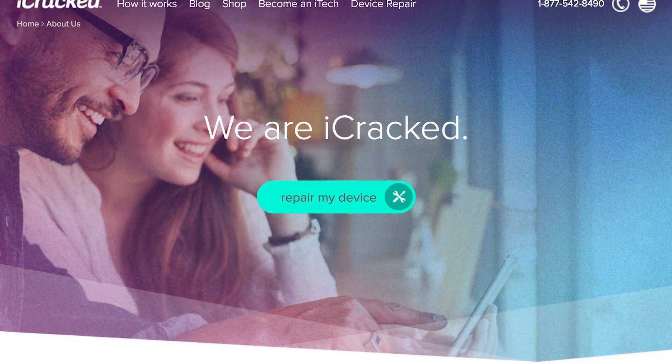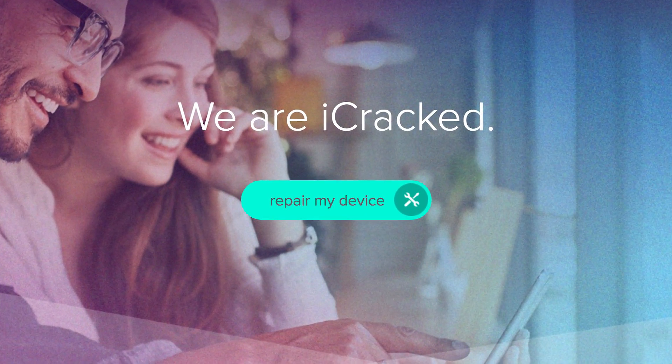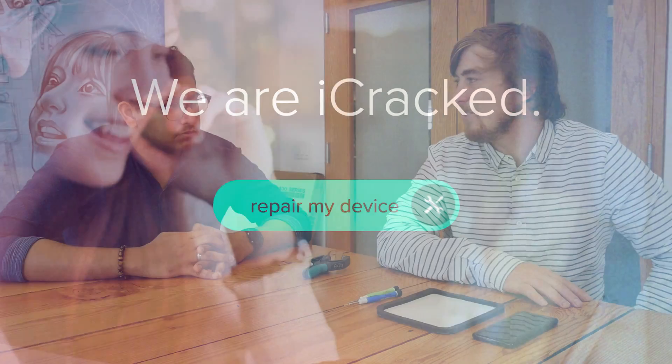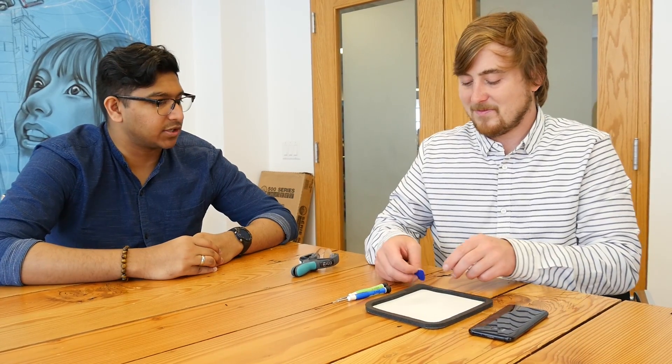iCrack is a nationwide smartphone repair company. We're in about 600 cities in the US. You go on our website and we'll actually send a technician to your home, office, or coffee shop. Most repairs take less than an hour and cost around $100. We're excited to get into the S8 and explain some of the components and how Samsung put it together, because this is one of our favorite phones that's ever come out.